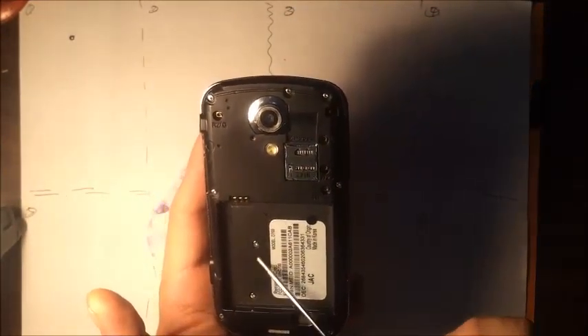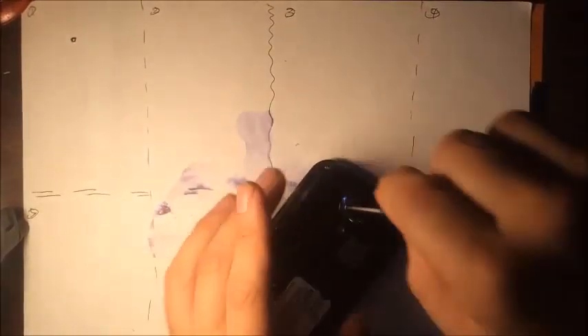And then one, two on the inside where the battery is. Okay, so let's go.